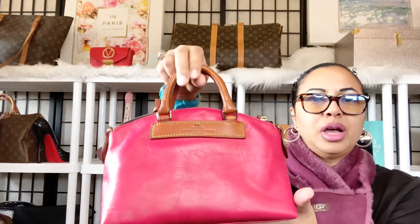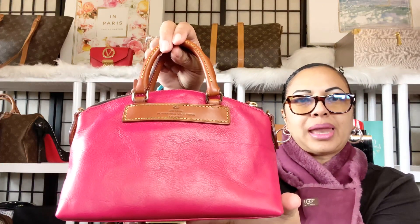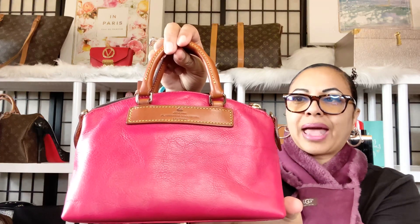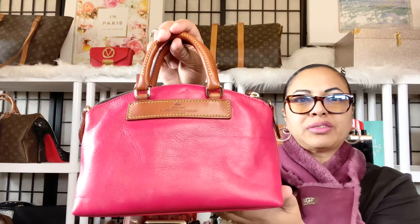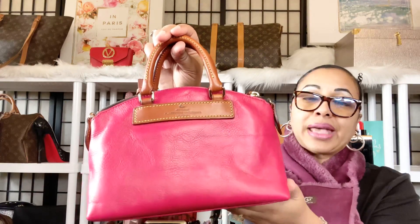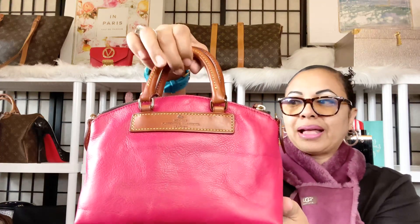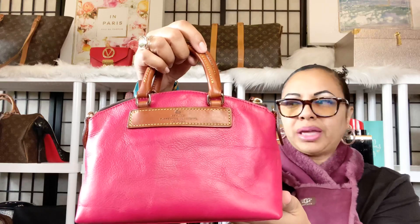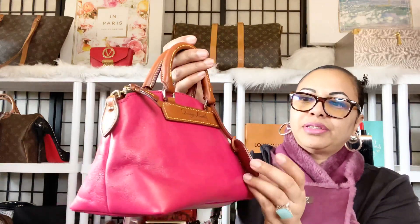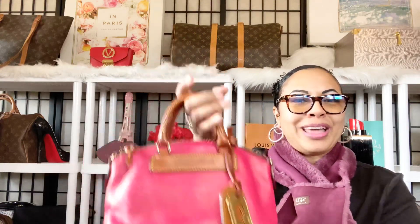I absolutely love her because she's in the Florentine leather. I love the Dooney & Burke bags in the Florentine leather — like the different satchels they have, the medium Florentine satchel, the small Florentine satchels, as well as bags like the Clayton. I just absolutely love the Florentine leather on Dooney & Burke bags. And she is in the lovely Florentine leather in a beautiful, lovely dark, heavy pink color. I really, really enjoy her in my collection — the Dooney & Burke Florentine dome small satchel.